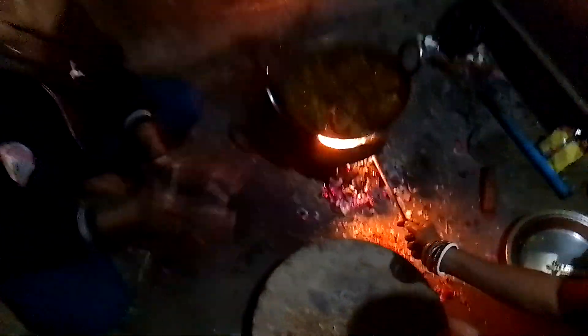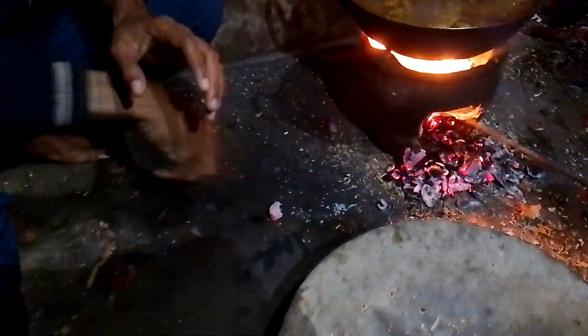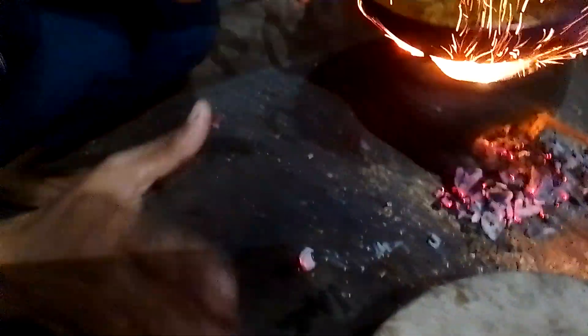Let me show you a talent — actually from my childhood I developed this talent. I can hold burning wood with my bare hand. As you can see, this wood is totally burning, and I am holding it with my hand to show you.